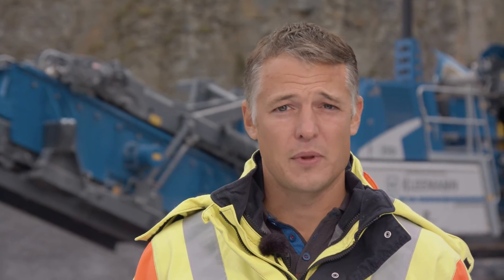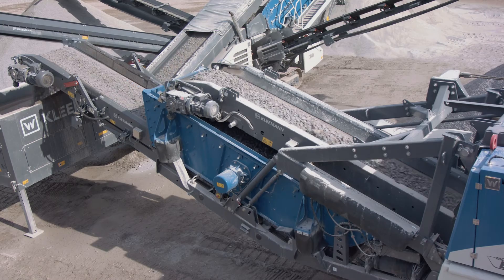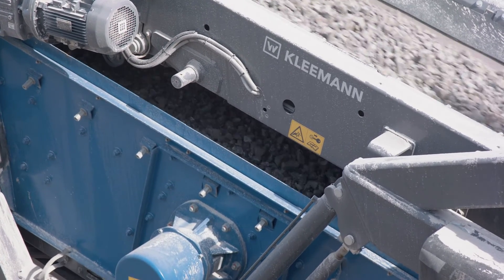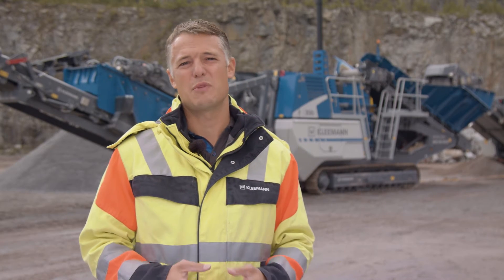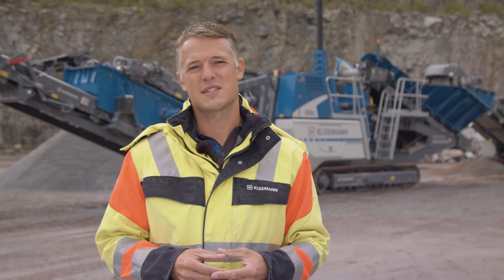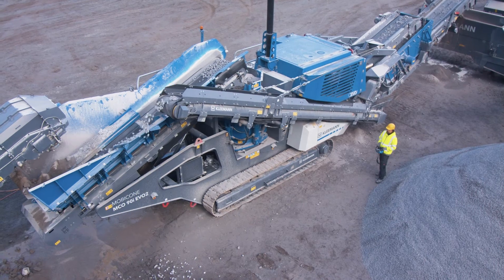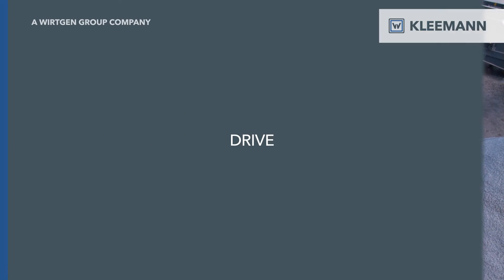Let's talk about the optional post-screening unit. Thanks to a significant improvement in the material transfer point, the material is now distributed much faster across the entire screening width. We were able to reduce the screening length by 0.5 meters with the same screening capacity, reducing the transport height to 3.4 meters. Depending on the country, this lowers transport costs considerably or allows the issue of permanent driving permits. If you want to regularly remove the oversized grain from the process, there is an oversized grain return conveyor, which can also be swiveled hydraulically.